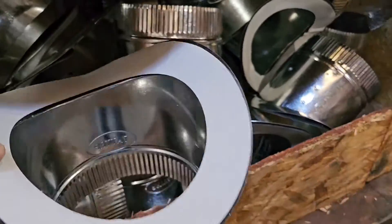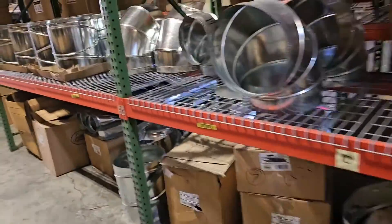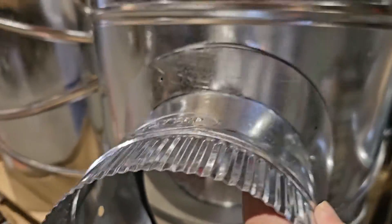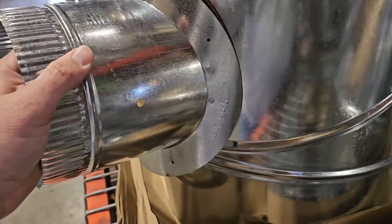So we're going to take this round takeoff right here and I'll show you. See this round pipe here? See how that goes on there? And it's pretty flush.